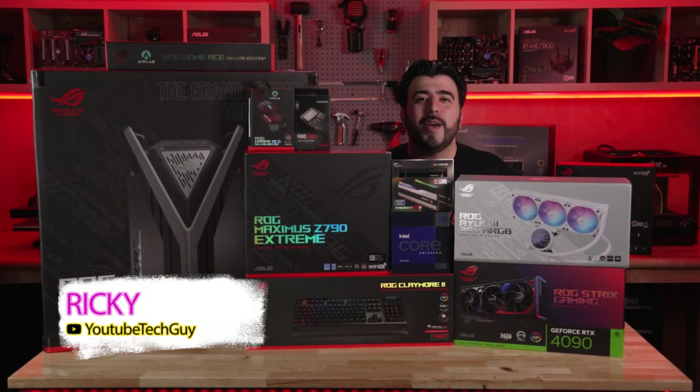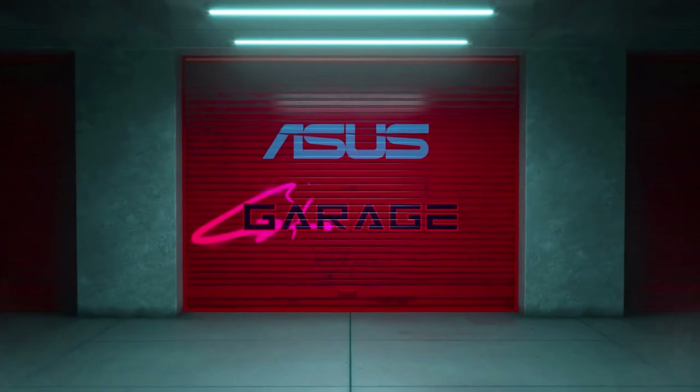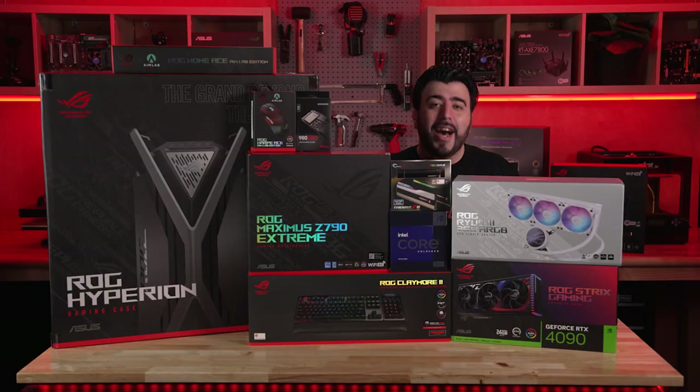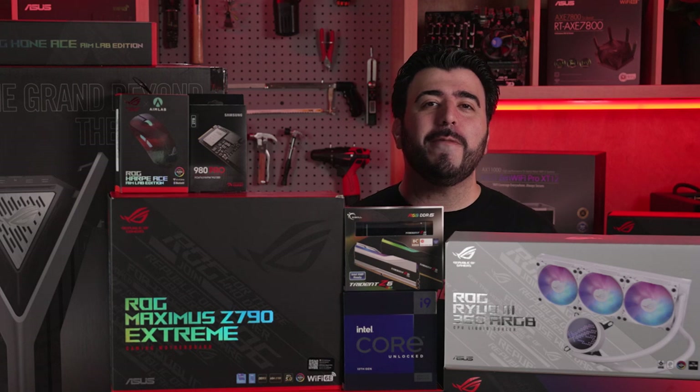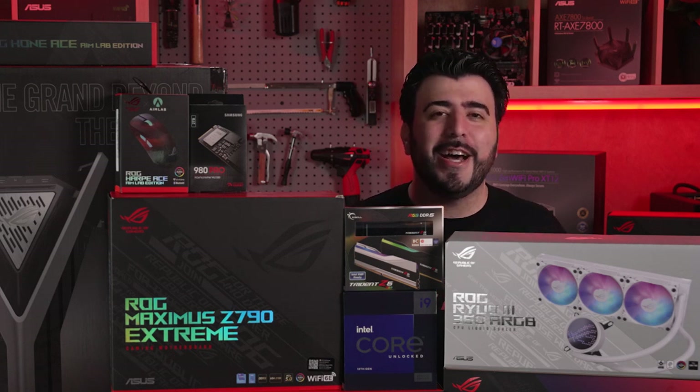Hello, this is Ricky, the YouTube Tech Guy, and welcome to the Asus Garage. Here we'll be putting together the best high-end rigs to fit your needs. In today's episode, we're going to be focusing on giving you the best rig for the extreme gamers in your life.